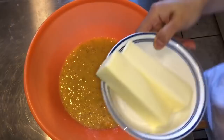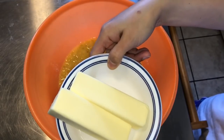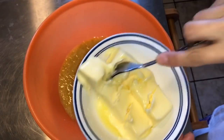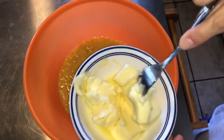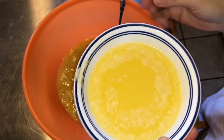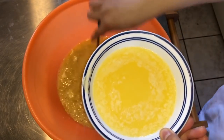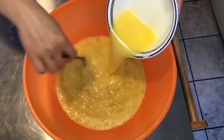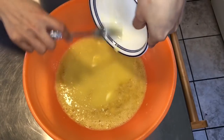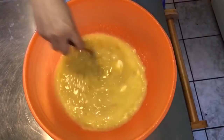And then gagamit ako ng two sticks ng butter. I-melt ko lang siya doon sa microwave. Ito na yung butter - medyo malambot na siya. Yung isa hindi pa masyado, kailangan pa ng konting oras. Ayan guys, ito na yung melted butter - two sticks nang butter. Ihalo na natin dito sa itlog at banana. Simutin natin, sayang naman. Kailangan na natin halu-haluin.